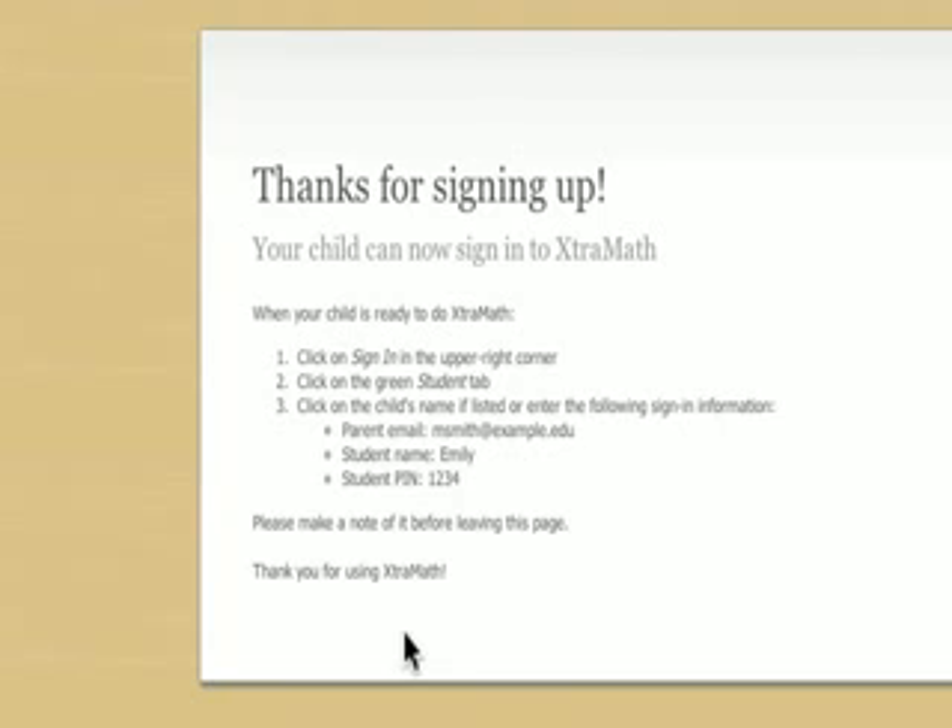You will need this sign-in information if your child is going to do Extra Math on a different computer, so make a note of it. This sign-in information is also included in a confirmation email, and you can look it up at any time in your parent account.